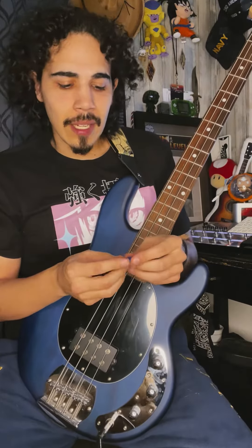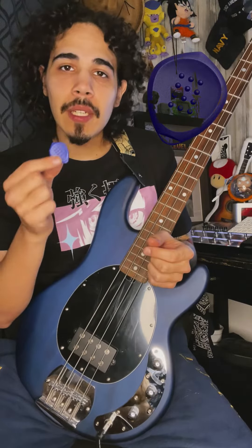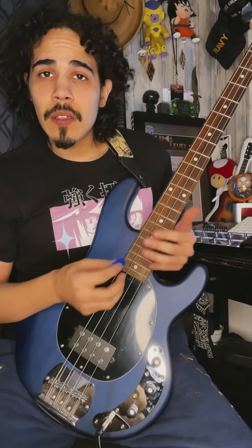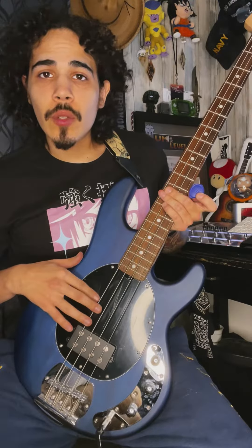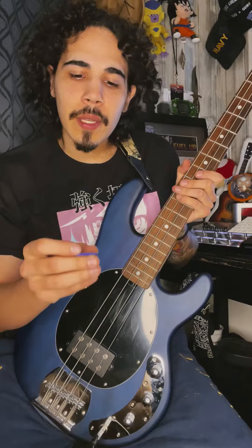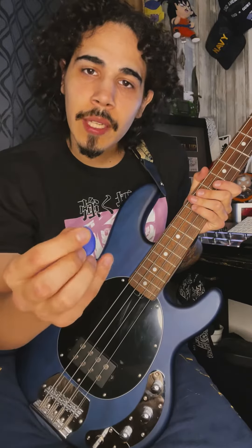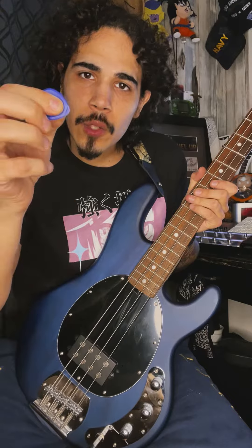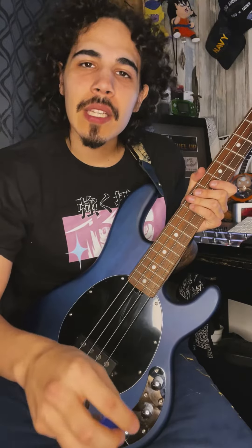Acoustic Attack made a pick called the Juggernaut, and it's made for the bass guitar. You might be someone who prefers using a pick on the bass, struggling to find that tone you like with your fingers. Well, the Juggernaut can help you out. It actually has a really cool tip — a drop-down tip that gives you an extra thump on the bass. Come check it out.